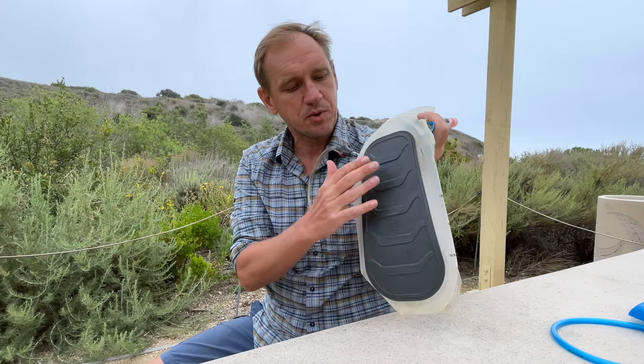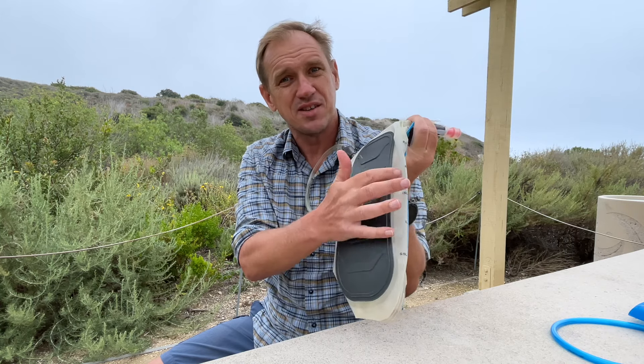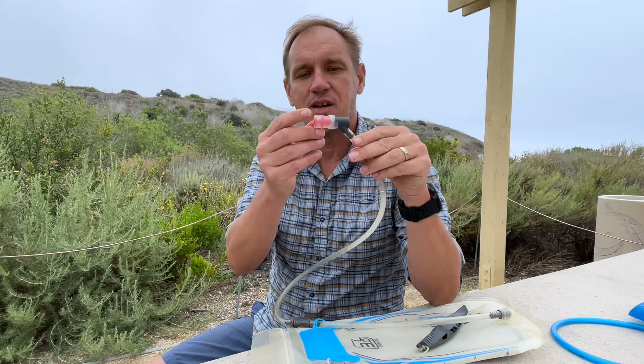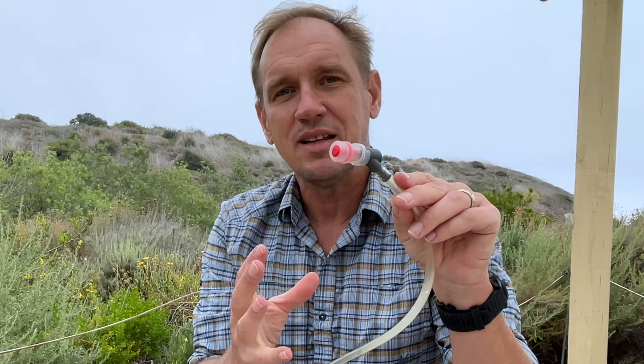Another thing I like about the Osprey is it's padded on the back, so I don't have to worry about it wearing through the thinner material. The kind of Achilles heel of the Osprey — if you read the reviews — is people say the bite valve leaks. Now, if you bite down really hard on this you can break it, so you just have to bite gently. Don't chew on it. If you're a beaver you're not going to want this, but if you just do it gently it's fine.